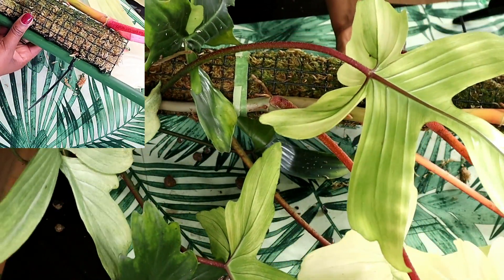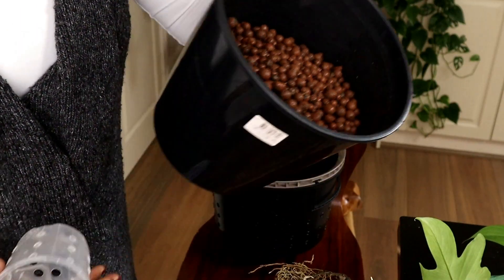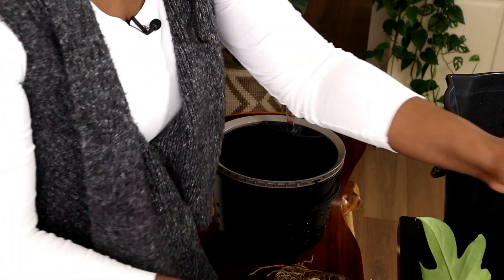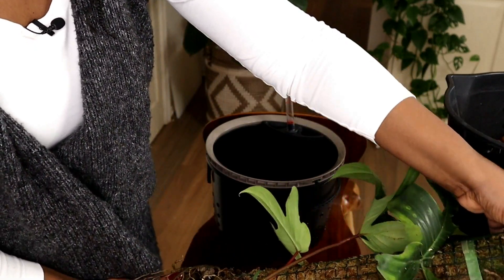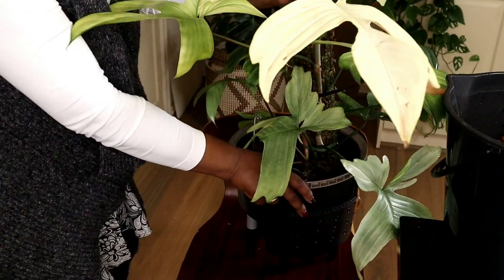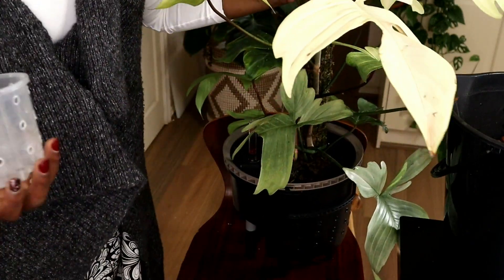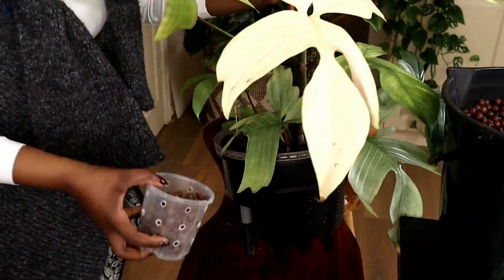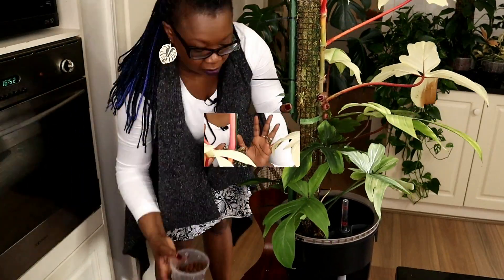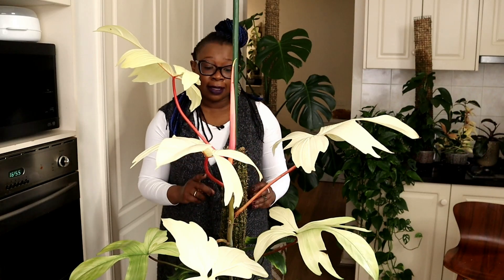My moss pole is now attached to the metal rod. This is my Leca in here that's been pre-soaking in Clonex clone solution. I'll get my plant, stand it up there. I need to be able to see that indicator and I'll just start to fill that up with Leca. This is my plant here — it's looking really, really good. That pole is steady and I'm not supporting it in any way.